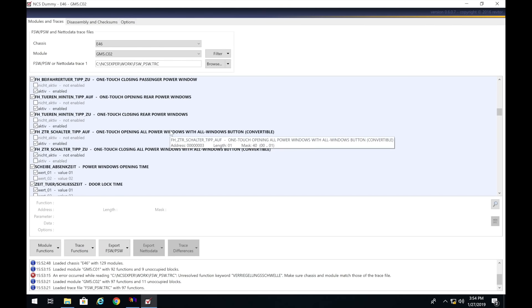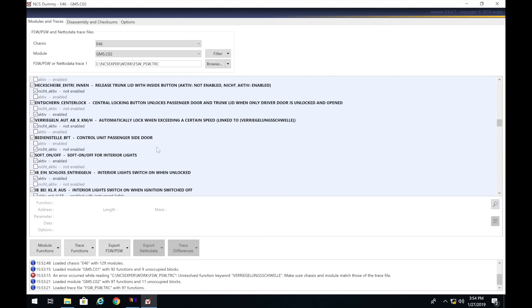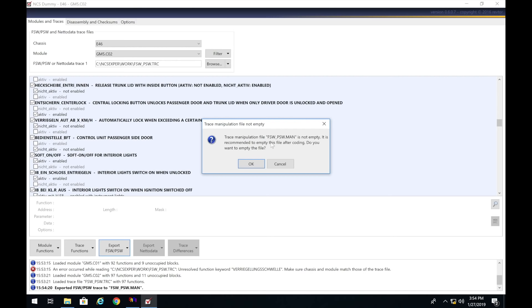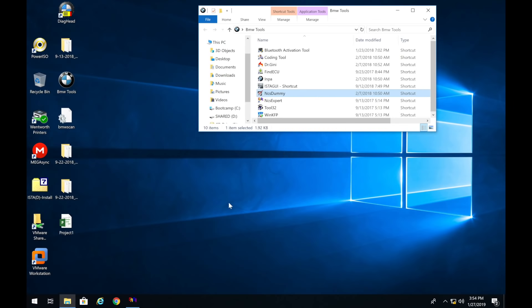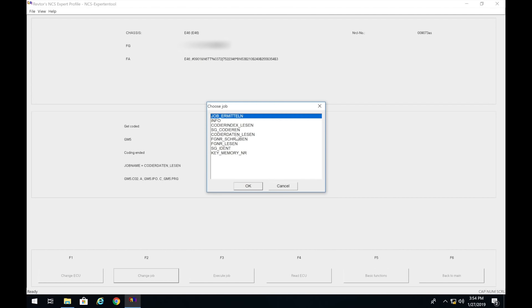We don't need to worry about the convertible option. That looks like all we have to code. Now click Export — we want to export fsw_psw.man — click Export and it exported. Now go back to NCS Expert, click Change Jobs, then select SG Code Dir In, and click Execute Job — it will say coding active, coding ended. I'm not going to execute it here since I've already coded it, but that's how you write it to the car.